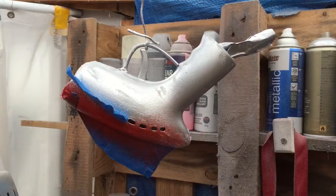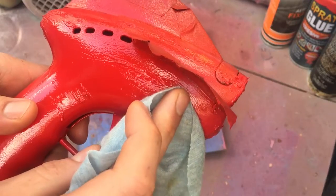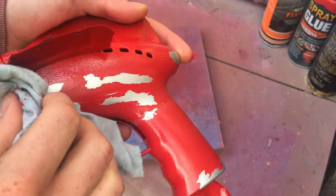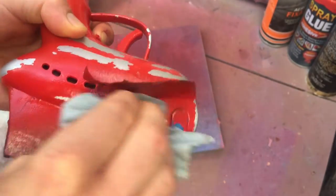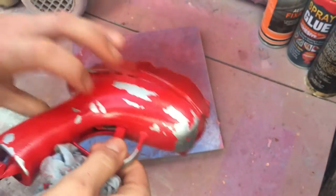Then you give the whole thing a coat of whatever color you want. I just decided to go with red — I think that looks quite nice. Then once the red paint is all dried you can take a rag and wipe it down, and the places where you've put the petroleum jelly, the red paint won't stick to it. It's as easy as that — you just wipe it off and there you go, turns out like this.